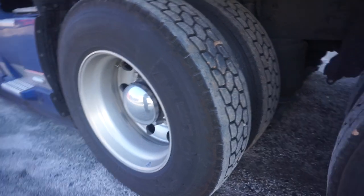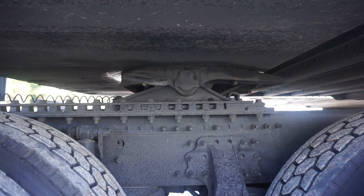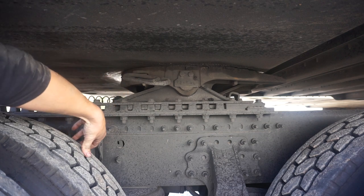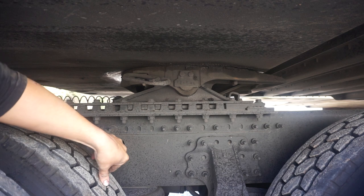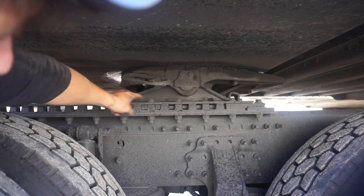Coming to the fifth wheel itself: the apron is not bent, cracked, or broken, and there's no gap between the apron and the fifth wheel skid plate. The fifth wheel skid plate is securely mounted to the platform, missing no nuts, bolts, or washers, and is properly greased. The platform is not cracked or broken and is in the proper position to clear the trailer when turning. The release arm is in the engaged position with the safety latch locked in. The locking pins are locked out and the mounting bolts are all present and tight.